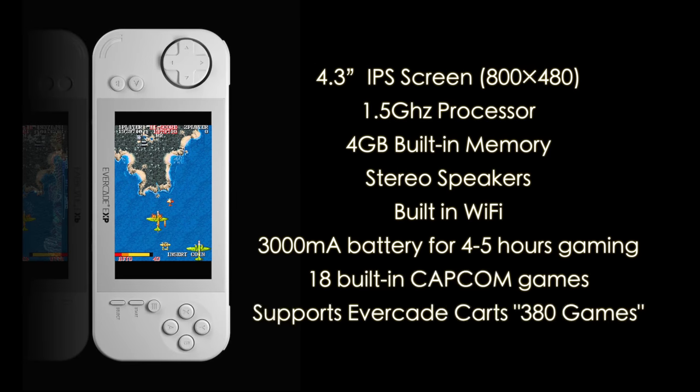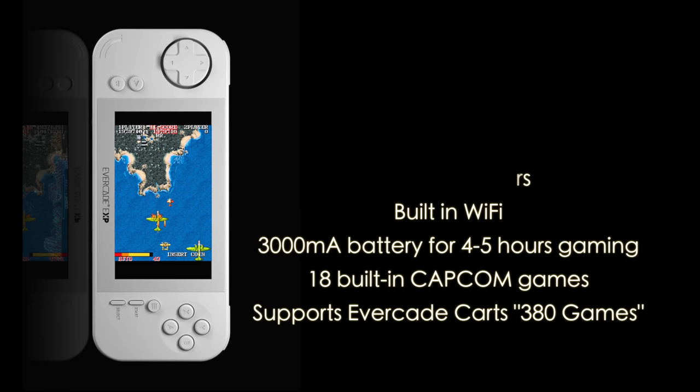When it comes to specs, this is utilizing a 4.3 inch IPS display at 800x480 — definitely an upgrade from the original Evercade; I really wish they would have gone with IPS there but they didn't. It's also got a faster processor at 1.5 gigahertz, 4 gigabytes of internal storage, stereo speakers, built-in Wi-Fi, a 3000 milliamp hour battery with four to five hours of claimed gameplay, 18 built-in Capcom games, and it supports the other Evercade carts. They've got 30 carts out there with a total of 380 games so far.